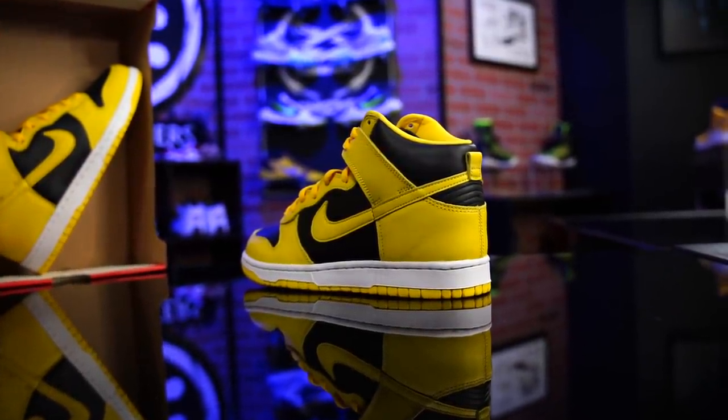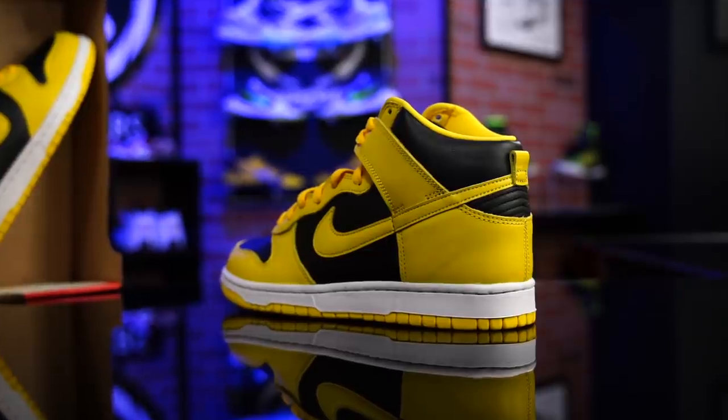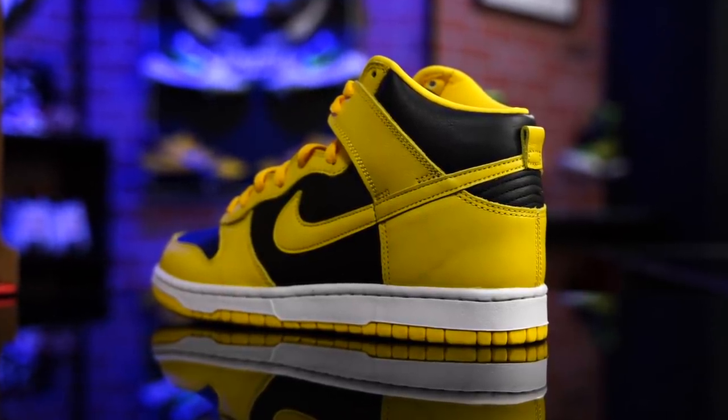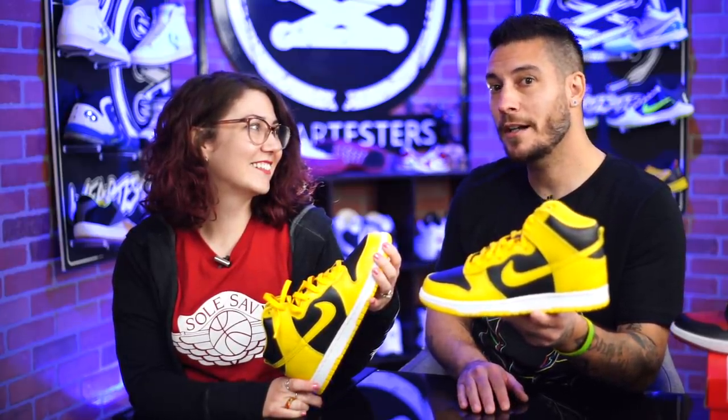Thank you guys so much for watching. Thanks for all the support. I hope that when you watched this video you actually learned something about the shoe — its history, how it fits, actual information you might need. I didn't just point and tell you where the colors are because you can see that. Make sure you hit the like and subscribe button because that helps us out. If you want us to get to a million subs, it's only you that can make that happen. Thank you once again — until next time, have a good one.